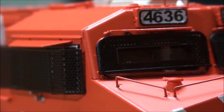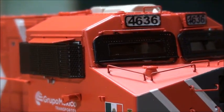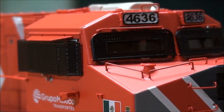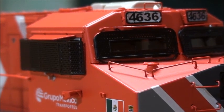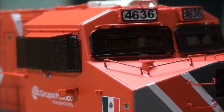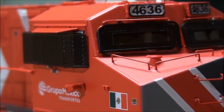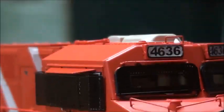Between the windows, these are actually called anti-vandalism grills. Because this is a Ferromex locomotive — and Ferromex is a Mexican railroad — people in Mexico like to vandalize trains and throw rocks at them, so they put these grills on to prevent the windows from being shattered.